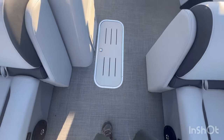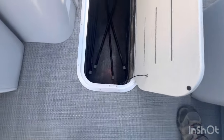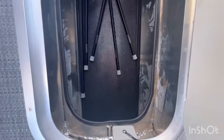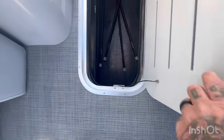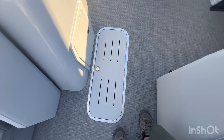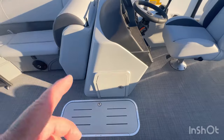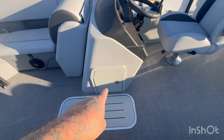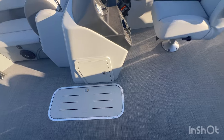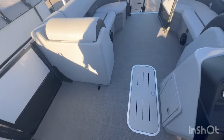We were talking about this earlier — this is your eight foot ski locker. It's got eight and a half feet of storage down inside there. Extremely helpful for putting skis, tubes, and all your fun gear down inside there to get it out of the way so you're not tripping over it. On your helm here, it is a fiberglass helm. There's more storage down underneath there for the rest of your gear that you want to take with you.